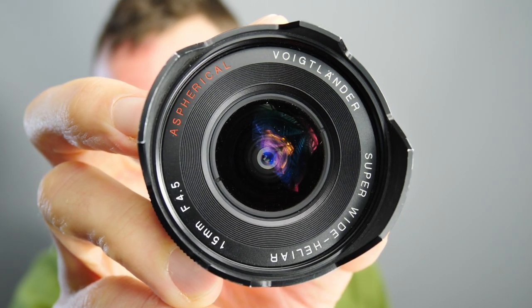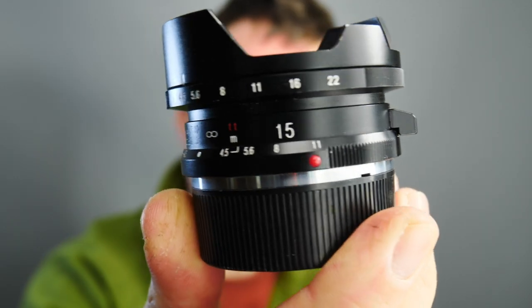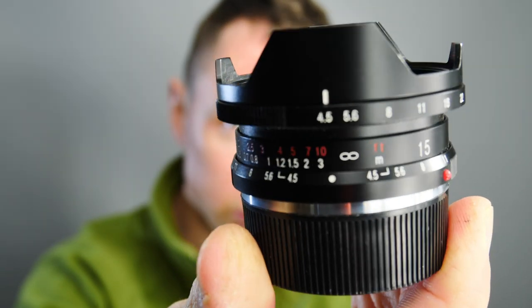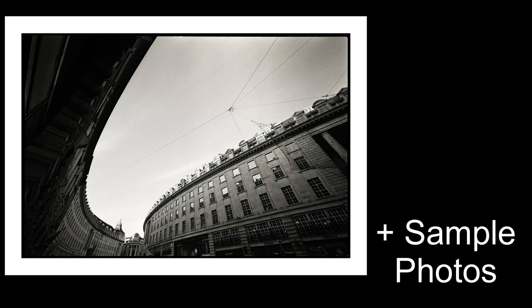In this video we're looking at the Voigtlander Heliar 50mm f4.5 lens, talking about version 1, version 2 and version 3. Welcome back, Matt from MrLeica.com. This is Lens Reviews Series 1, Episode 19.